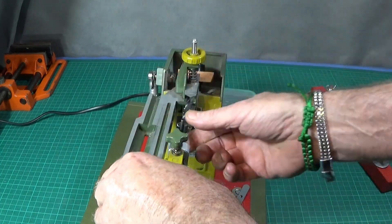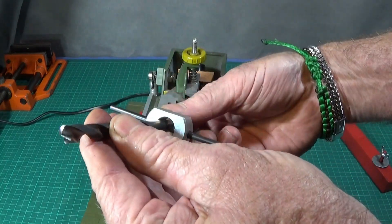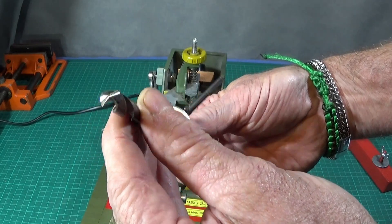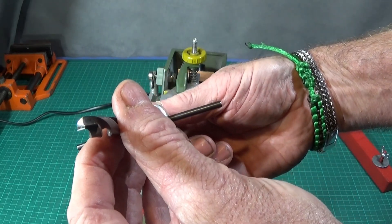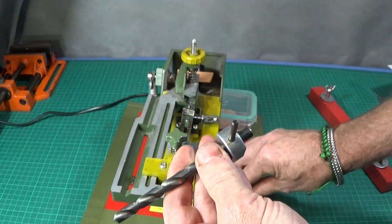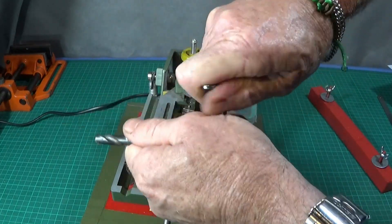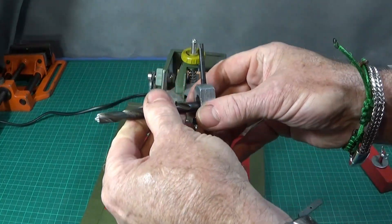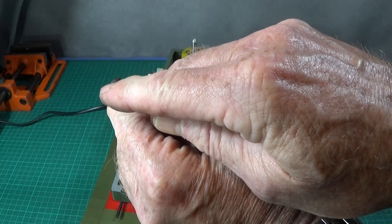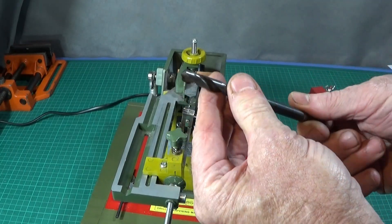I went into exactly the same position on this one, then released the clamp, pulled back the assembly, loosened the knob, and took the drill out. You can see there I've got a perfect grind — and it's that easy to use this machine. I've used these sharpened drills on my lathe afterwards and get a perfect spiral from each side, proving that the grinding is dead equal. If you want, you can thin the web on the edge of a grinding wheel and I'll show you how to do that in another video.